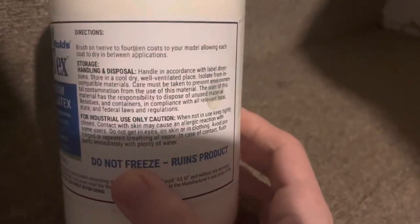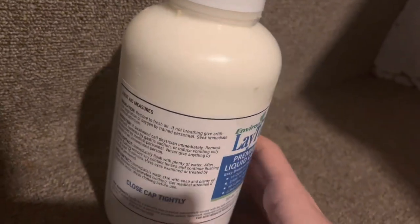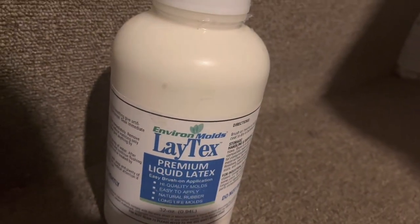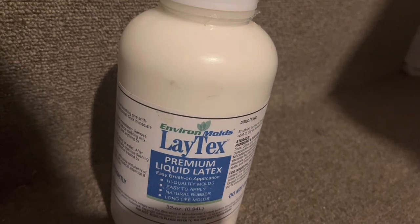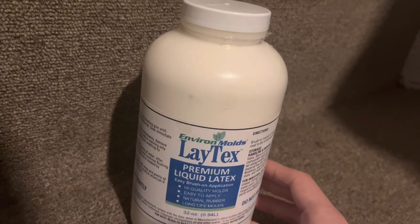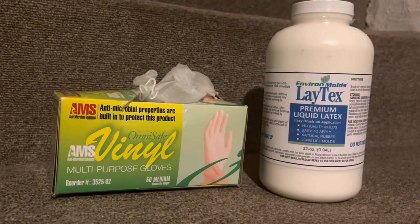A few things you need to know when you get this latex: make sure it's closed tightly so it doesn't dry out. Don't leave it open too long — you can even pour some into a plastic solo cup to work with. Make sure it's at room temperature: not really hot, and don't freeze it because that ruins the whole thing. It even says that on the container. Definitely try to keep it away from your face.